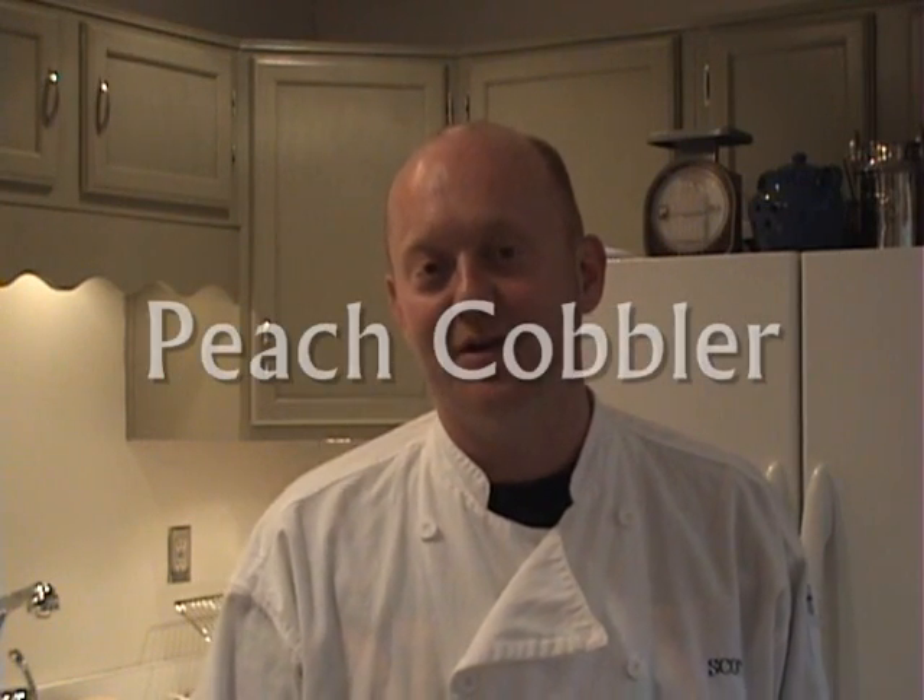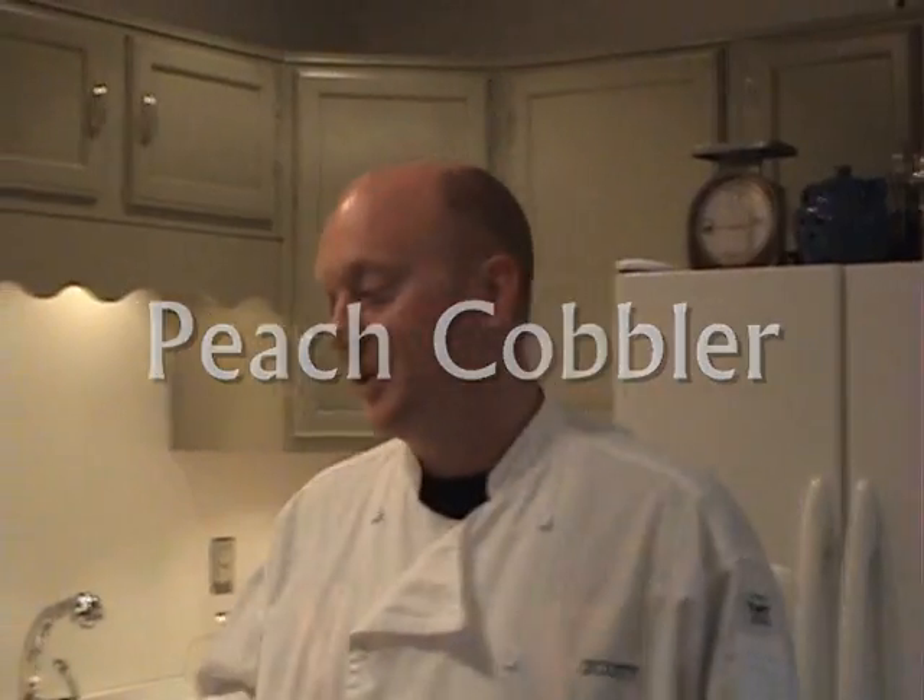Recently I received an email from a lady named Lori in Switzerland, and she asked me if I would show my recipe for a cobbler. She said, use the fruit of your choice. I'm going to choose to use peaches and make a delicious peach cobbler. So let's get started immediately with the recipe.